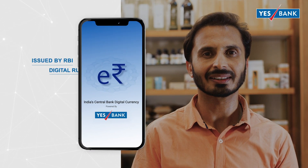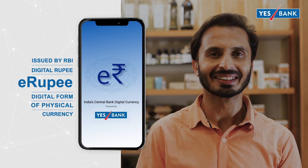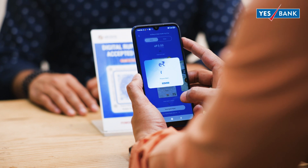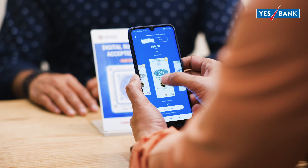Issued by RBI, digital rupee or E-Rupee is the digital form of the physical currency. It is a completely safe and secure mode of payment. With E-Rupee, you will never have to worry about the physical condition of your currency. Just scan and pay.